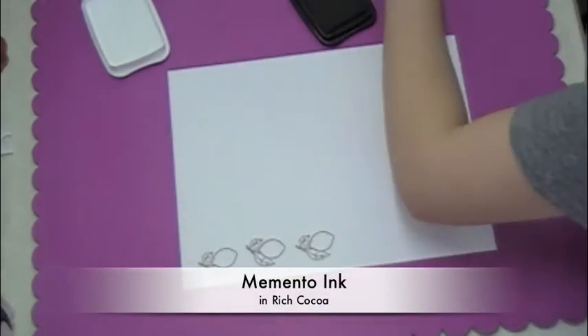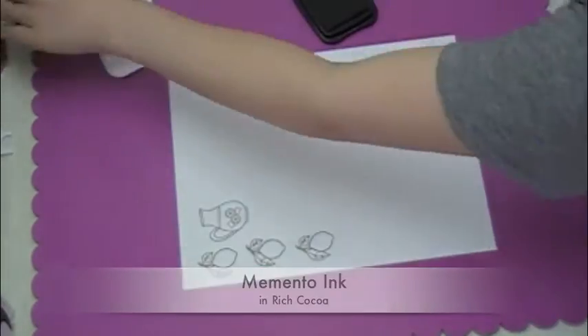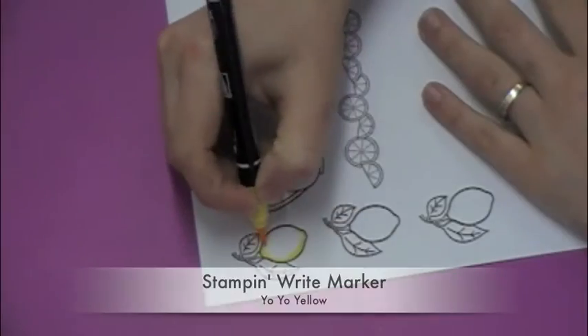I'm using some Memento ink in Rich Coco. The reason I'm using Memento is because I'm going to be doing some coloring and I don't want my ink to bleed. Memento is great for that.